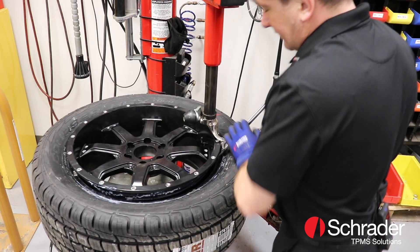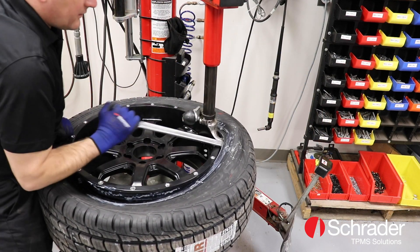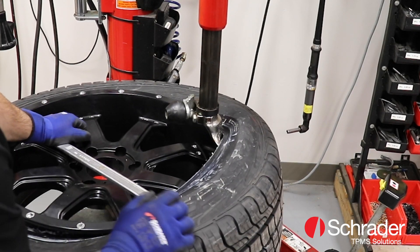Another concern with traditional sensor fitment on specialty rim sets is the fear of damaging a sensor during mounting or dismounting a tire.